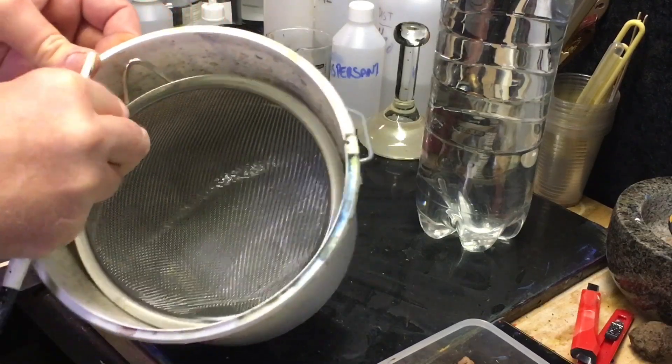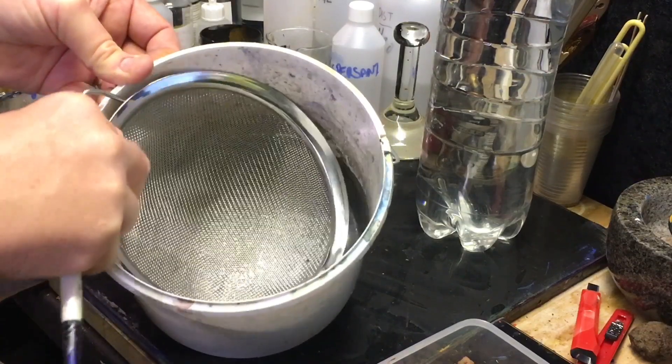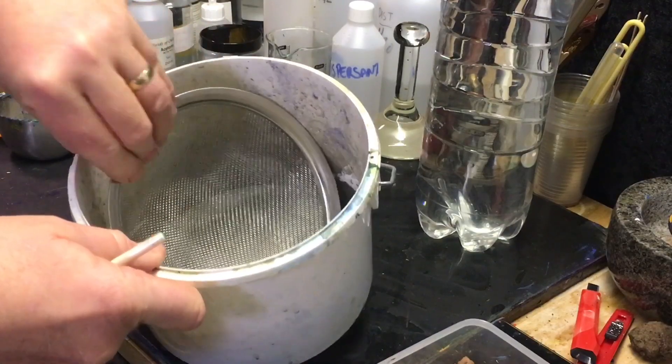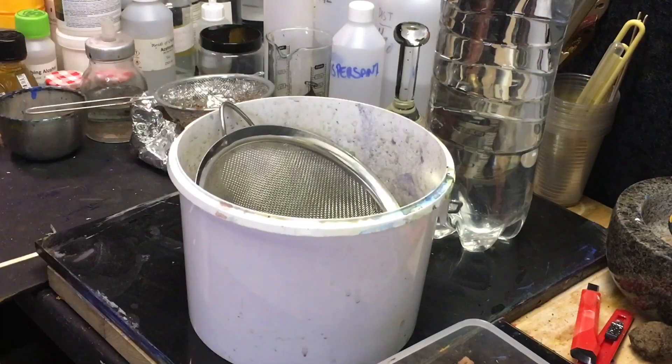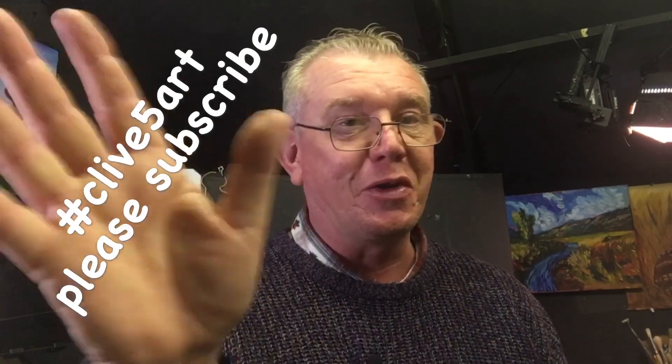The sediment is going to stay completely in the bottom. So if you've got an old sieve in the kitchen you can use that. Why go and buy expensive grid cleaning systems? Another easy way to save money in the studio by using a sieve. I'll see you on the next one.